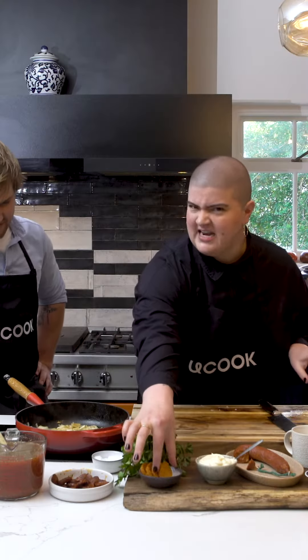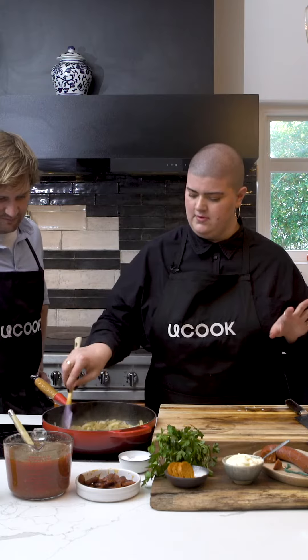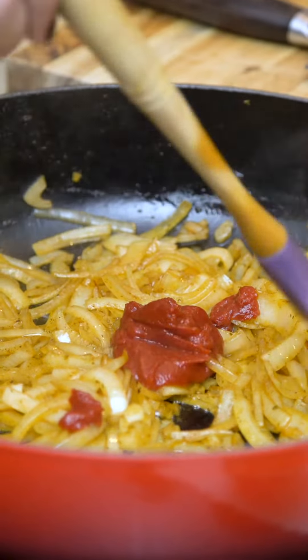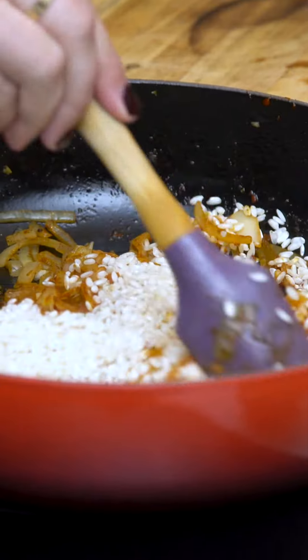Onions. I'm going to add a little bit of butter, just for the flavours. I'm going to add some tomato paste here. Very convenient. We're going to fry the rice — this is uncharted territory for a girl like me, but here we are.